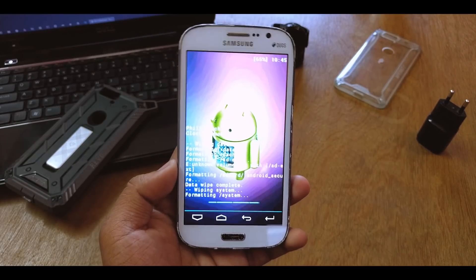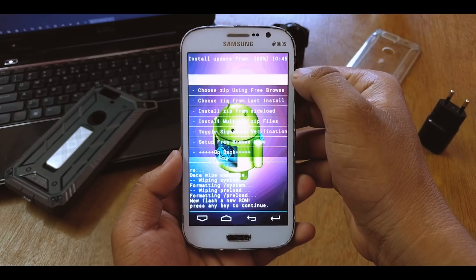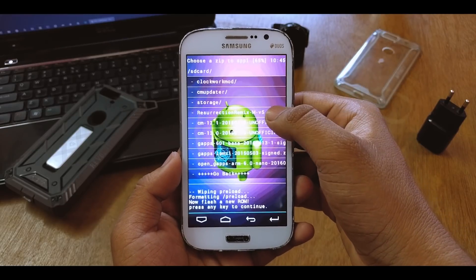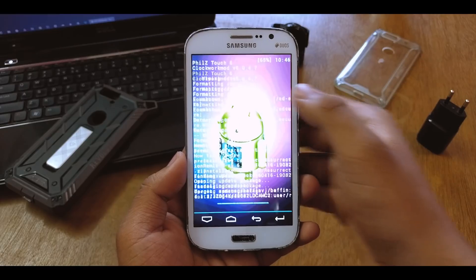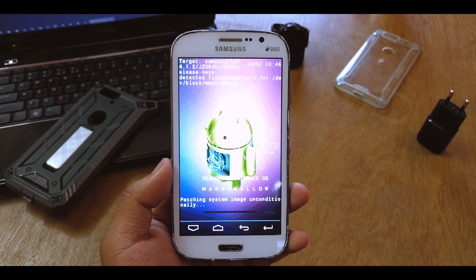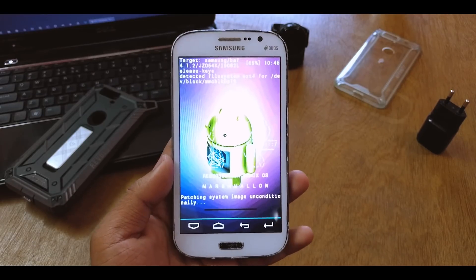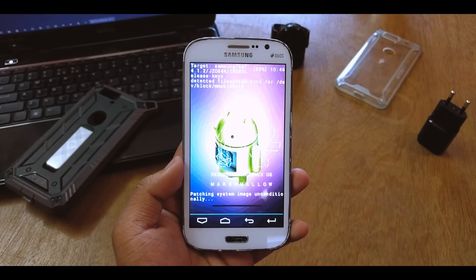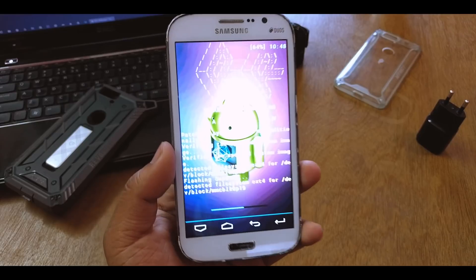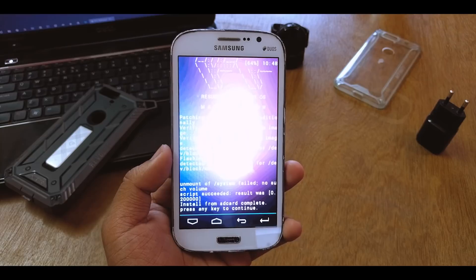Formatting system and it's done. Then just install zip, choose it from SD card, scroll down, and you can see 'Resurrection Remix M'. Just install it — you can see the double R logo. It also says 'flashing SuperSU', so it comes pre-rooted. And it's done.